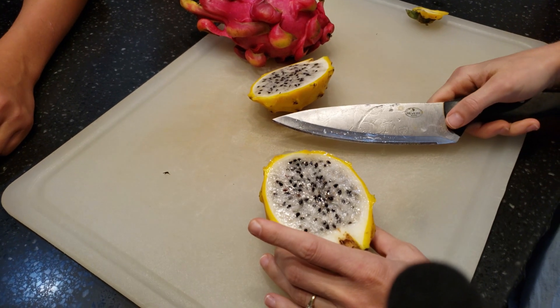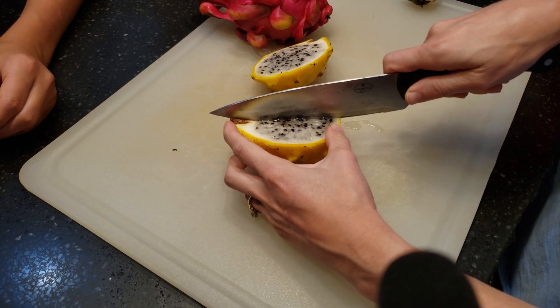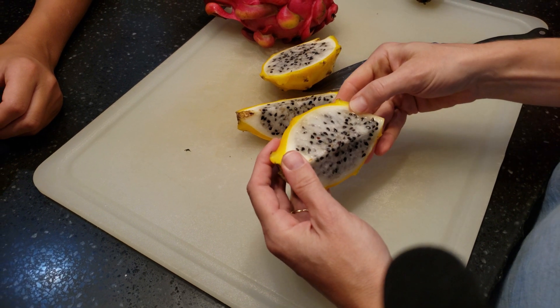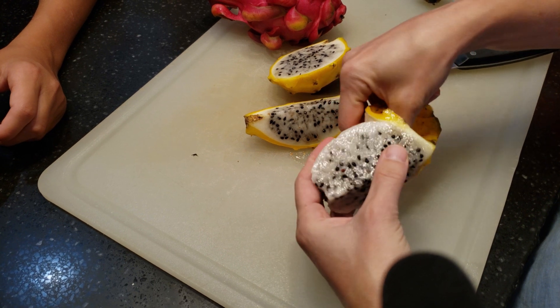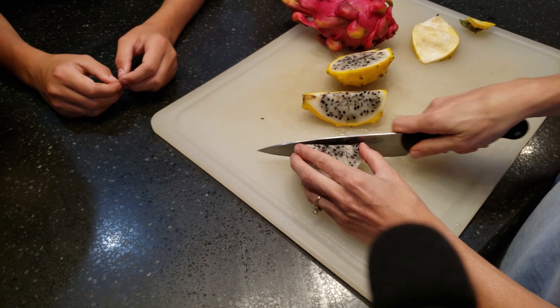Much like a white dragon fruit — actually it looks a lot like the red dragon fruit. Seeds are bigger. Does it peel as easy? Yep, peels about the same. All right, we'll see what everybody thinks of the taste.